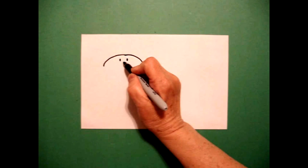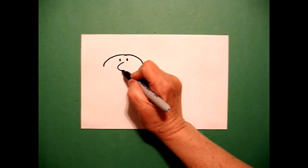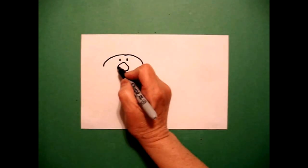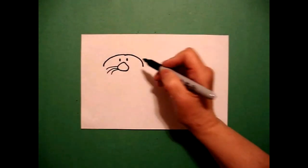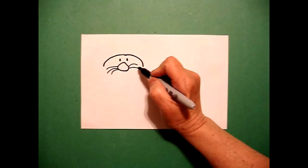Underneath, I'm going to draw curve line, curve line, curve line, connect. And then I'm going to draw one, two, three curve lines on the left, and one, two, three curve lines on the right.